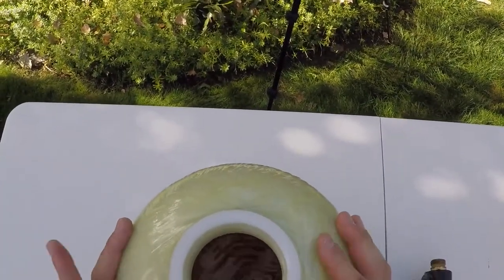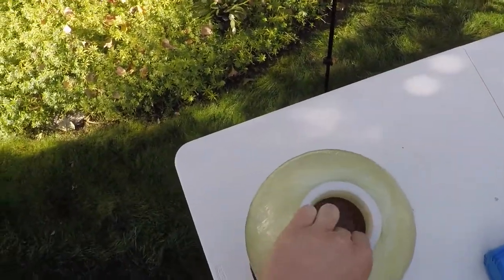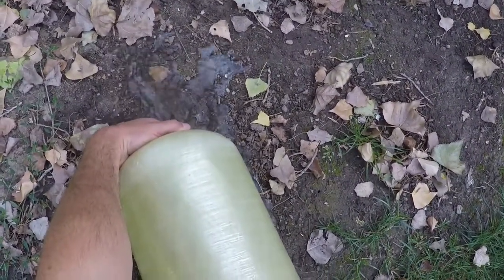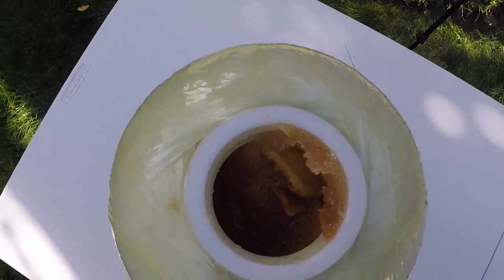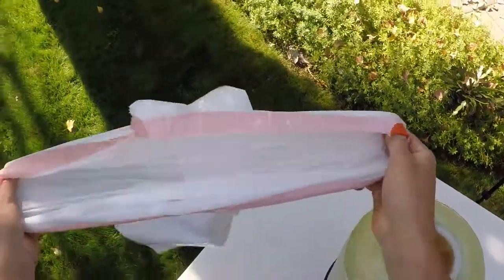So we've got all the old resin down inside there. The first thing I'm going to do is just drain off the excess water. We got most of the water drained out.